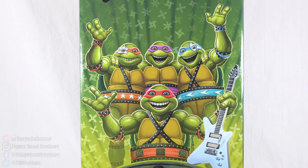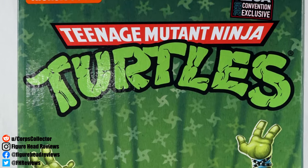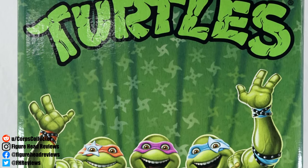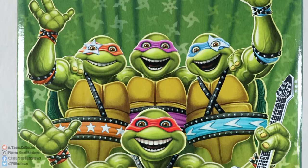Hello everyone and welcome back to another Figurehead Reviews video. Today we are taking a look at the NECA 2020 convention exclusive Teenage Mutant Ninja Turtles Musical Mutagen Tour figures.